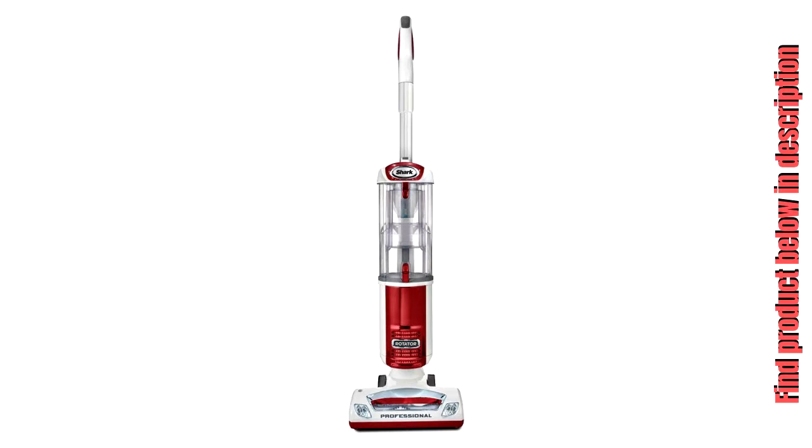Longer reach: an extra long stretch hose for the areas that are difficult to reach. Complete Seal Anti-Allergen Filter successfully filters 99.9% of dust and allergens with sealed HEPA filter housing.